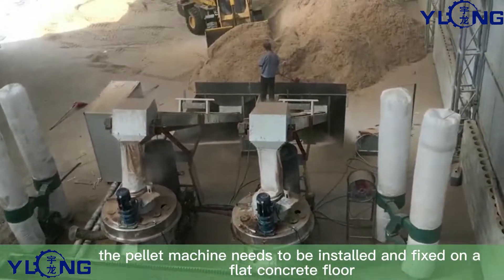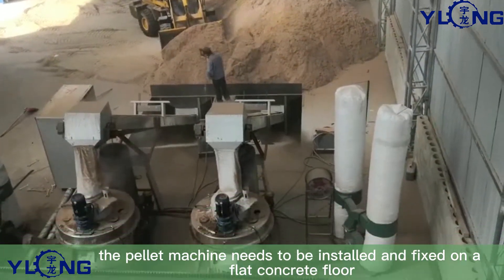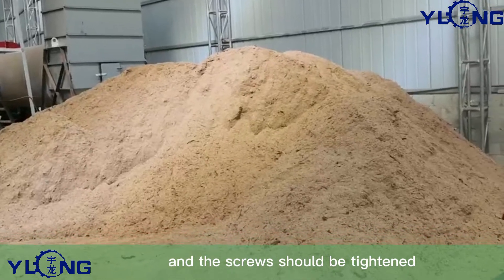Second, the pellet machine needs to be installed and fixed on a flat concrete floor, and the screws should be tightened.